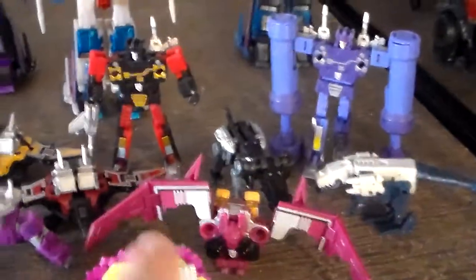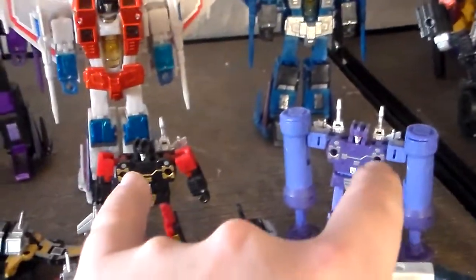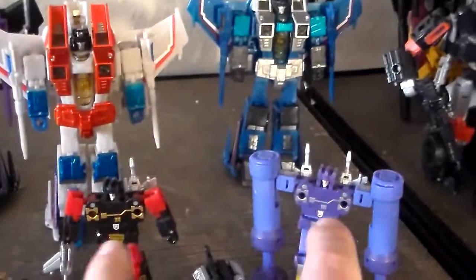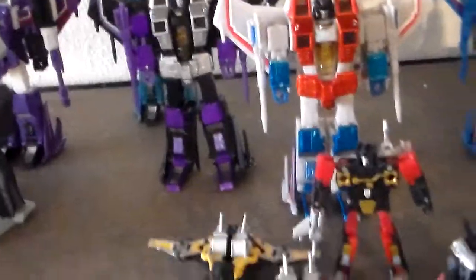I've got some masterpiece cassettes. I've decided I'm going to try and replace two of them with the Perfect Effect versions — so if anybody has those and wants the masterpiece versions, let me know because we can set up a trade. There are the cassettes, KO Ratbats, KFC's guys. These guys weren't in the show in Season 1, but they belong with the cassettes. I do have the deluxe War for Cybertron Soundwave that's going to be right here — I just need to review him first. They all work as a set so I didn't want to break them up.